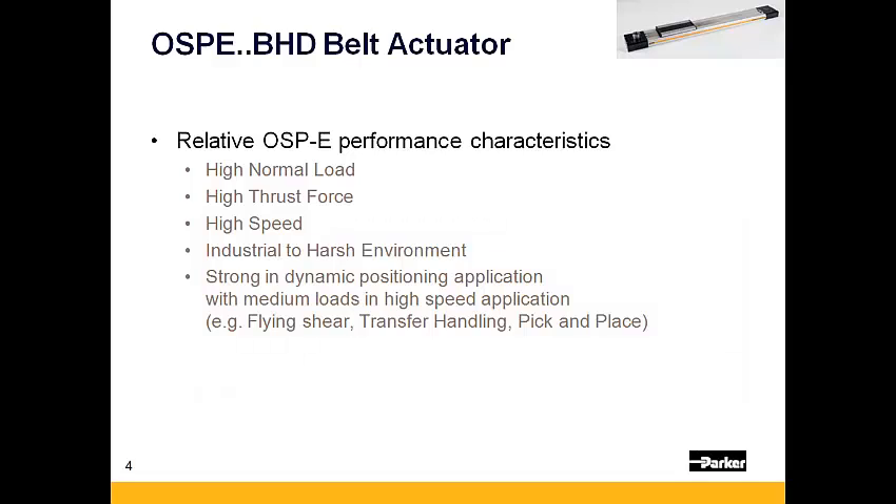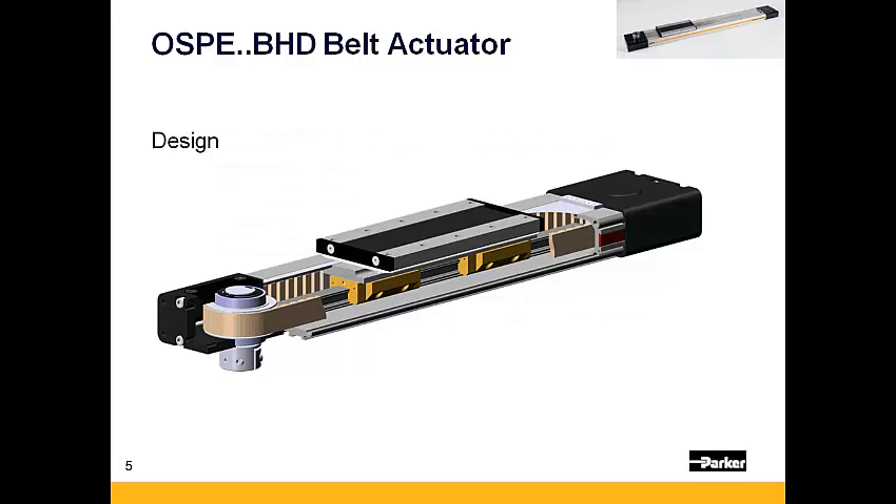Relative to the rest of the OSPE family, the BHD series has a high normal load and thrust capacity and is capable of high speeds over long strokes. The OSPE BHD is composed of a moving carriage that is guided by two bearing trucks along an integrated rail which is mounted to its extruded aluminum body.